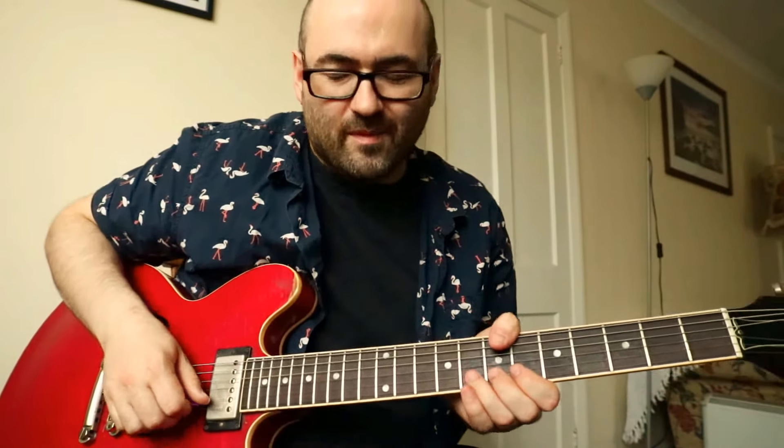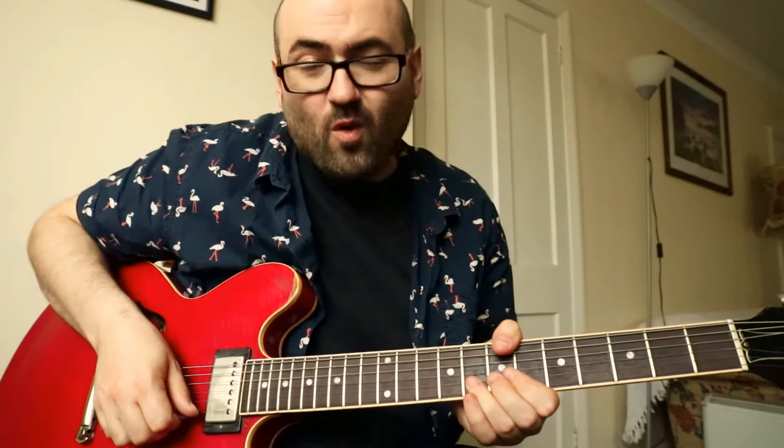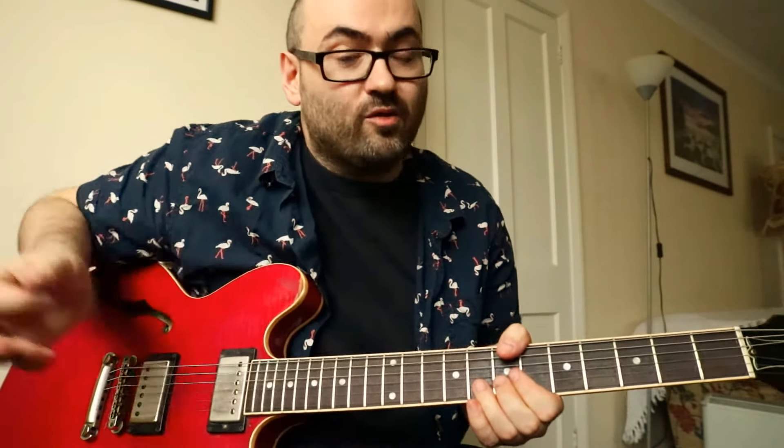Hugely powerful when you're playing solo guitar. What I tend to do is bend up, choke, and then play any other note.